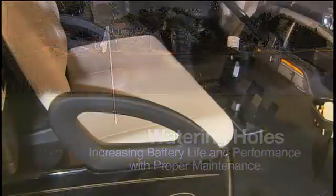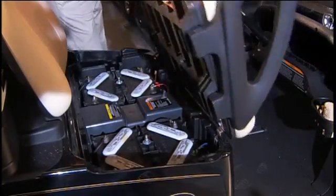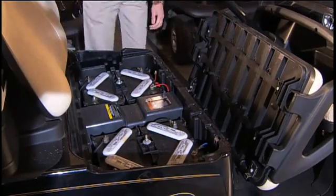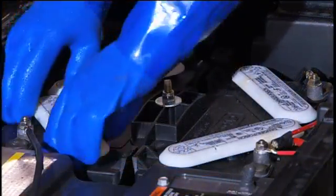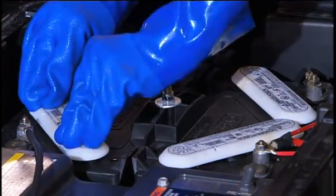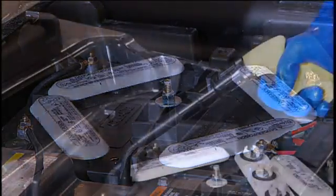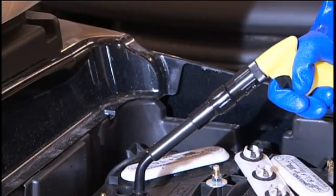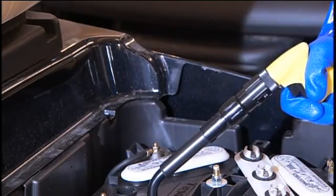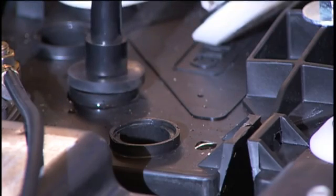Like most things, batteries need water to survive. Improper fluid levels can cause batteries to fail prematurely. To prolong battery life and performance, check the electrolyte levels in batteries on a weekly basis. If they need it, add water to batteries only after charging. An exception to this rule is if the electrolyte level is below the top of the plates — if it is, add just enough water to cover the plates, charge the batteries, and then check the level again.